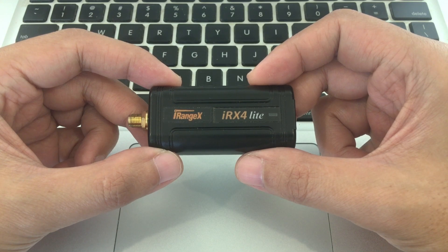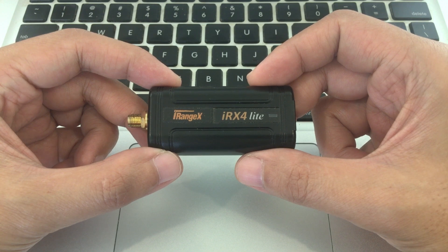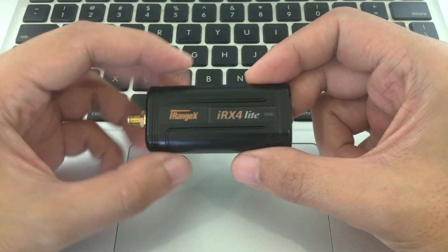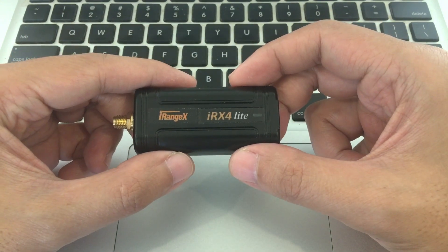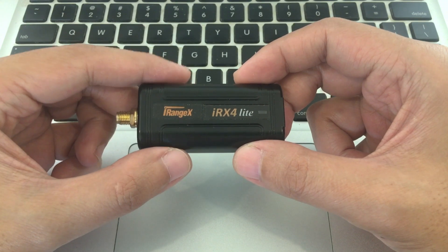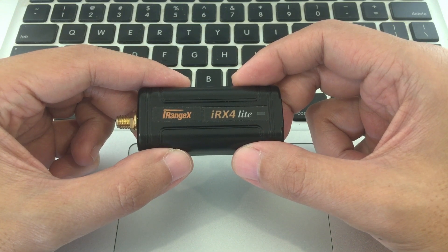Good morning. Today we're going to upgrade the firmware of the iRangeX IRX4 Lite. The IRX4 Lite and most multi-protocol modules out there are derived from the multi-protocol module open-source project by Pascal Langeet and Gobish. This means that the firmware is readily available on the web. Unlike older multi-protocol modules, the IRX4 Lite already has a USB port as well as a built-in bootloader, which is what allows us to load new firmware. So there's no more messing around with soldering header pins and FTDI adapters.